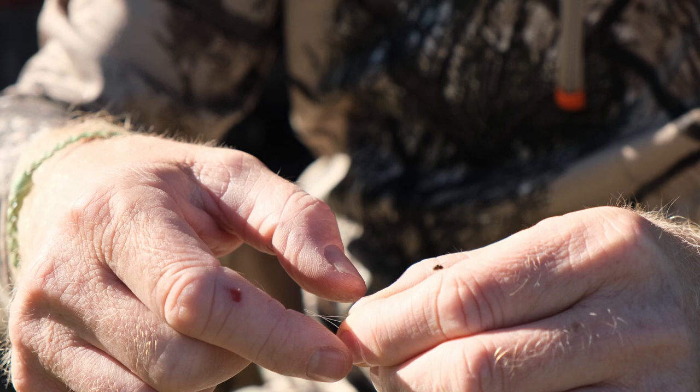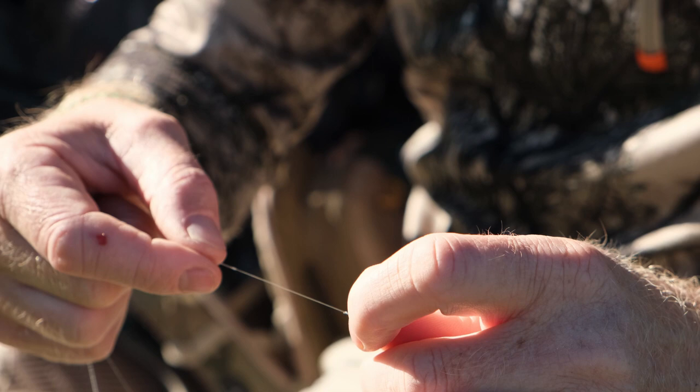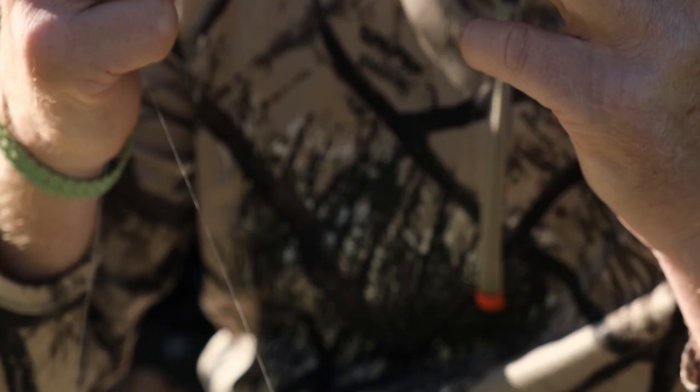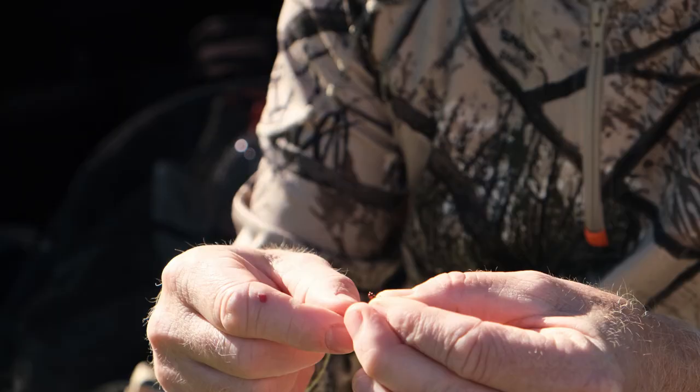Putting a little terrestrial on to start the day. My knot of choice is a double davy knot — it's a simple knot, quick and easy to tie. Normally if you get it wrong it'll snap off as you cinch it up.